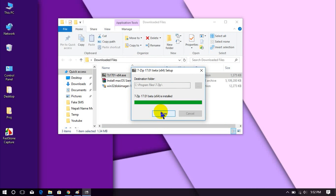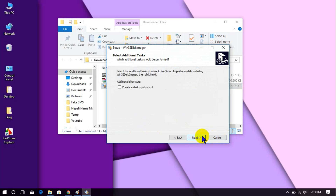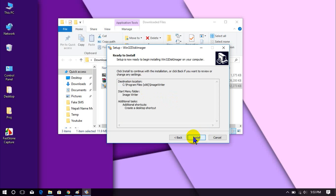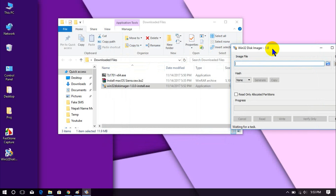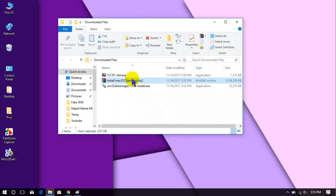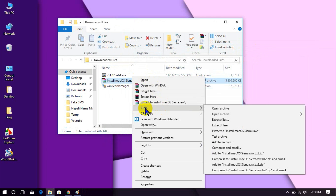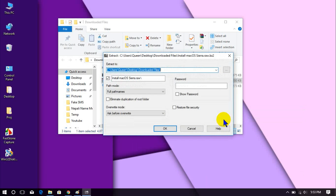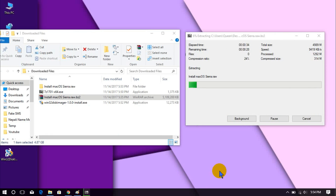Install the downloaded files. The download link for Mac OS Sierra is given below in the first comment. Now extract the downloaded file using 7-zip. This will take 10 to 15 minutes depending upon your system.